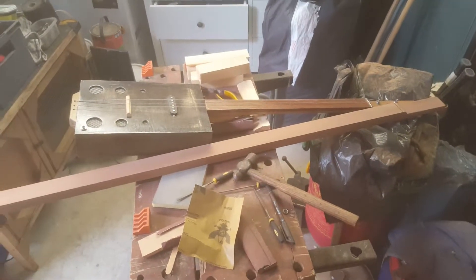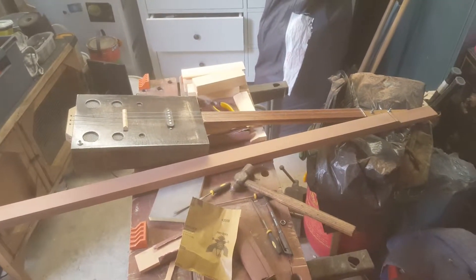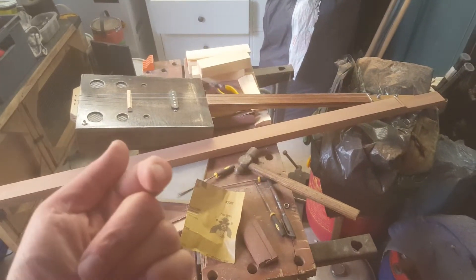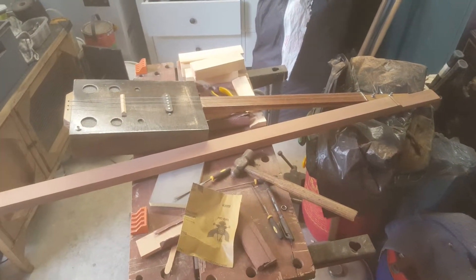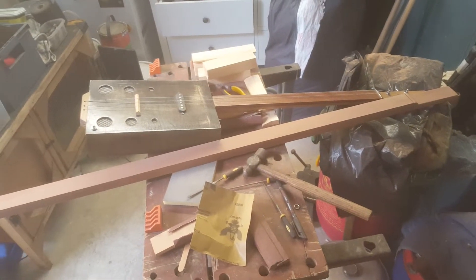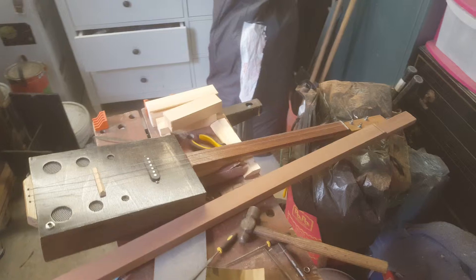Hi there YouTubers. Apologies if the picture looks misty — the actual camera on this phone is smashed to pieces, and I'm surprised you can see what you can see. The other phone in the house is on charge.